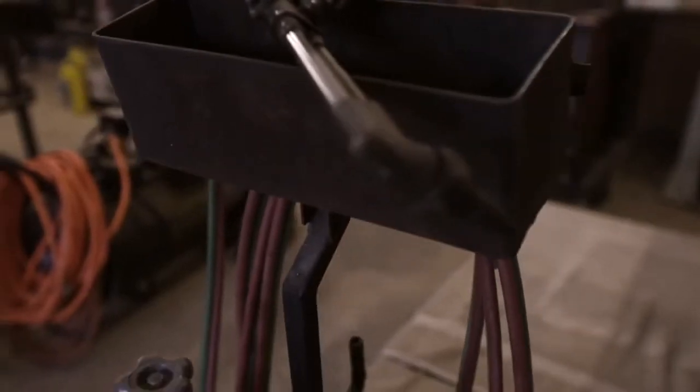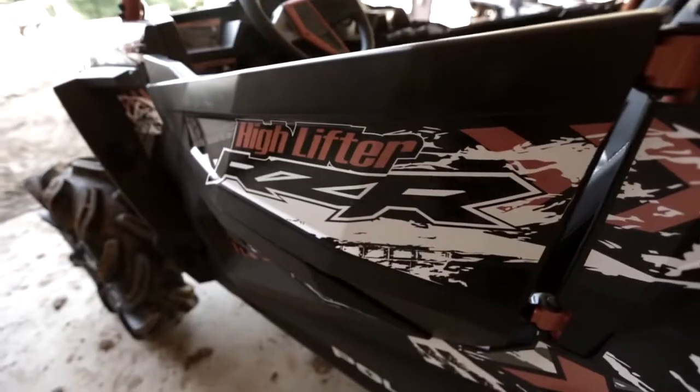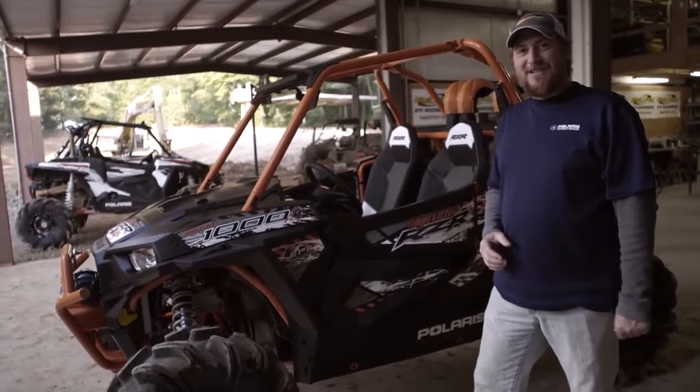We got to make it pretty. So we stripped it all back down and we powder-coated the frame bright orange. We added the lower door kit and installed custom graphics. She's looking good.